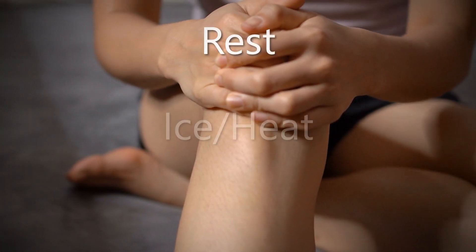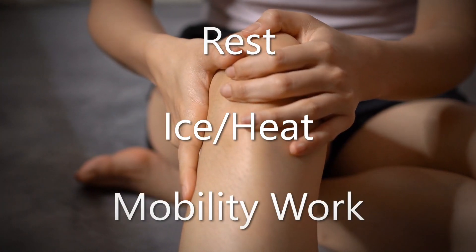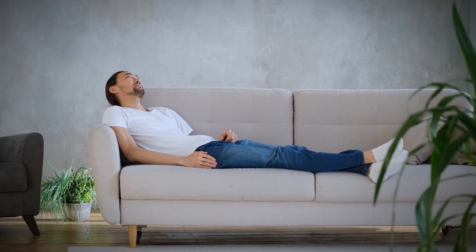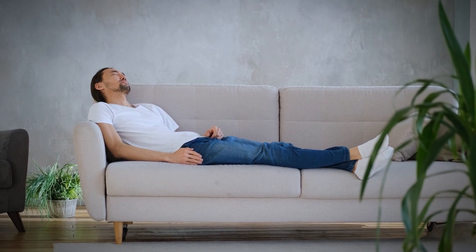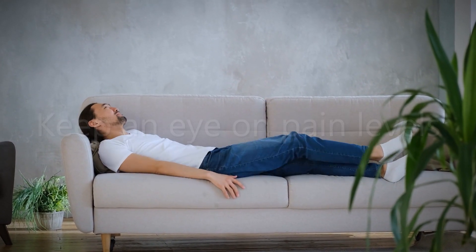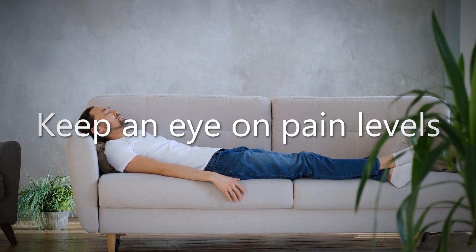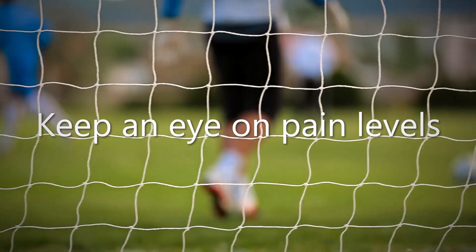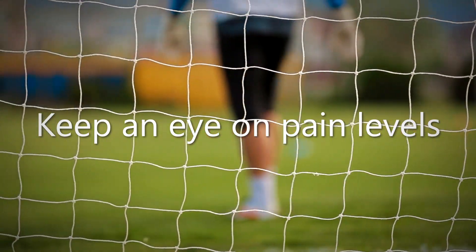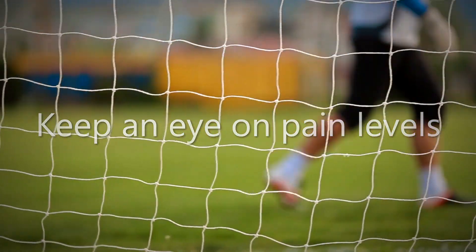Early intervention involves rest, ice, and appropriate mobility drills. Rest is arguably the most important of the three, but also the most difficult to enforce considering the urge to get back to work is usually somewhat high. I don't suggest stopping anything lower body related, but you should certainly keep an eye on your pain levels. Any activity that causes pain to go higher than four and a half out of ten should be put on hold for the time being.